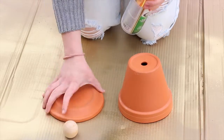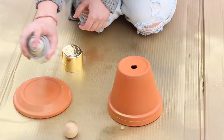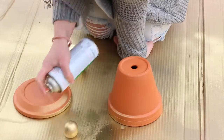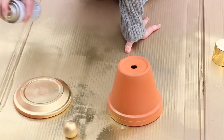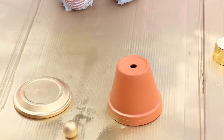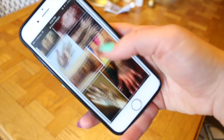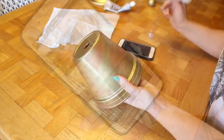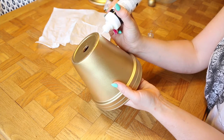For this next DIY, you're going to need a terracotta pot and the saucer base, plus a little wooden ball to use as the top of your holder. I just spray painted mine gold so that it matched my decor better — it was really easy and only took a couple of minutes. Then I hopped onto my phone and found some henna inspired designs so I could get inspired for what I wanted to draw onto the base of my apothecary jar.